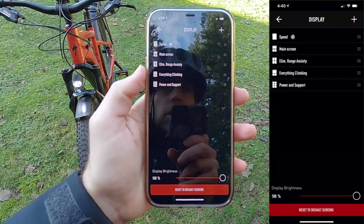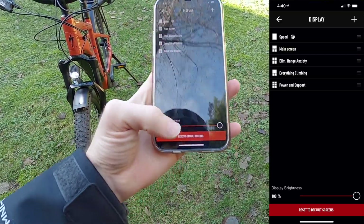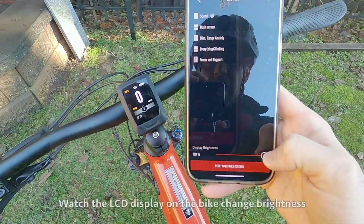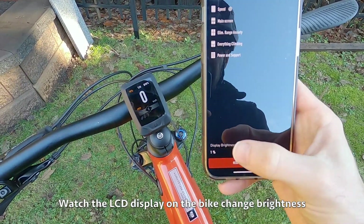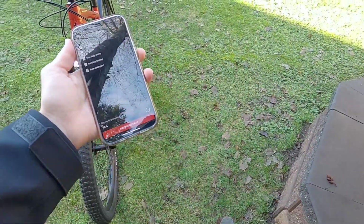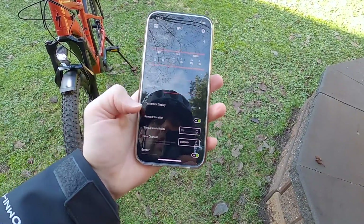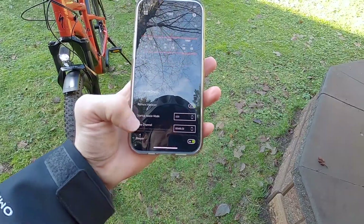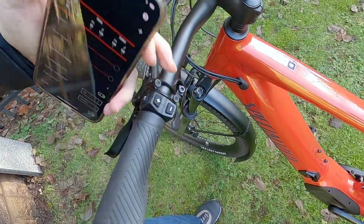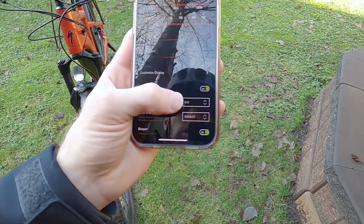Then you've got your readouts on your display. You can change the order of these and change what shows up. Don't miss out on the display brightness setting down here — you can actually change how bright the TCD is so it's not blinding you while you ride. I would prefer that setting was built into the display itself, but it's neat that they have it. You can also turn off vibration and beep. You might've heard the beeping earlier when pressing buttons, and that thing actually vibrates too — it's got haptic feedback.